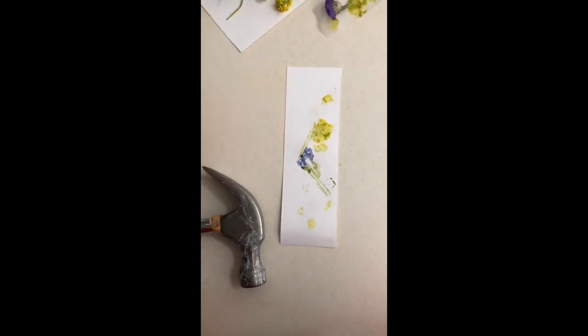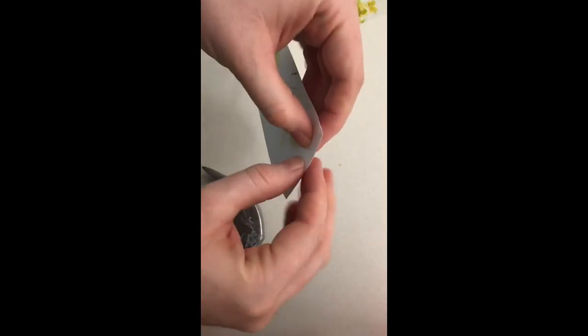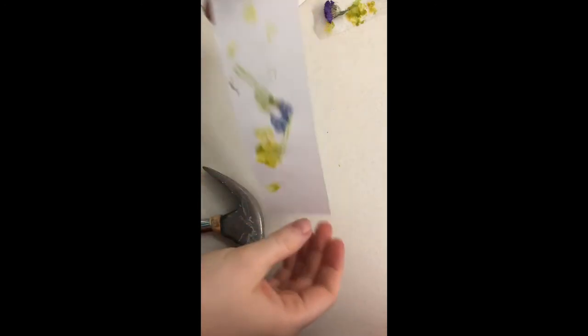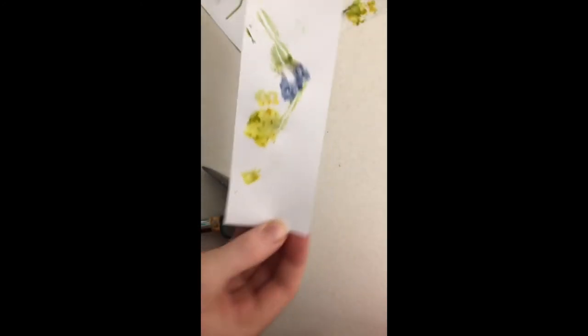Then I will be all done. I can sign my name, put a little hole in it and hang it up, or give it to someone as a gift. I'm thinking I'm going to give this to my sister Charlie, because her middle name is Rose and she loves flowers. I hope you enjoy making this fine art.